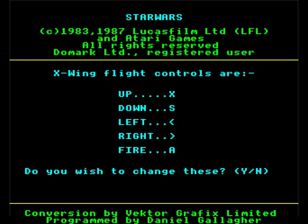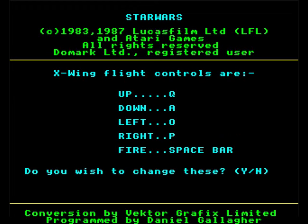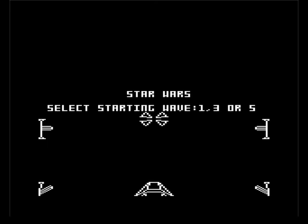You can redefine your keys on this if you want. Right, QA — bloody hell, no, I'm happy with that. This is going to be one color only, so you can choose what color: red, green, yellow, blue, magenta, cyan, or white. I think I'll have it white because it'll probably stand out the best. Do you want sound? I would appreciate it. Here we go, select start in wave one to three.